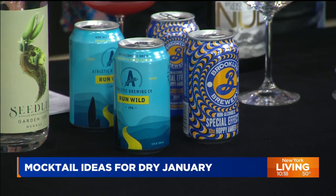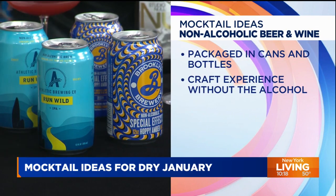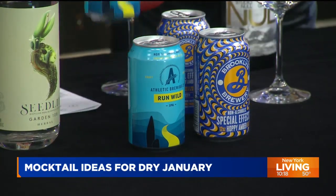What about non-alcoholic beers? They're also getting better and better. We have Athletic Brewing — we actually voted them as one of our 2022 inaugural Drinks Innovators of the Year. Keep an eye out for the 2023 list, coming in April. These people did a phenomenal job and have a range of non-alcoholic beers. We also have Brooklyn Brewery Special Effects — this is non-alcoholic? You wouldn't be able to tell. You still get to maintain all the flavors without having the alcohol there.